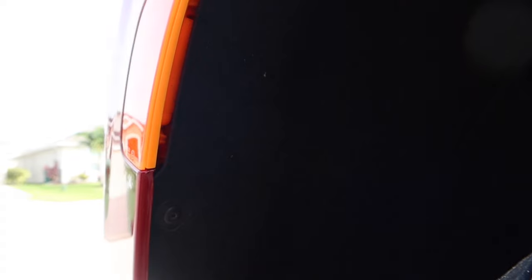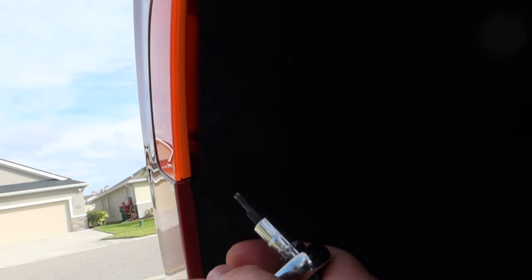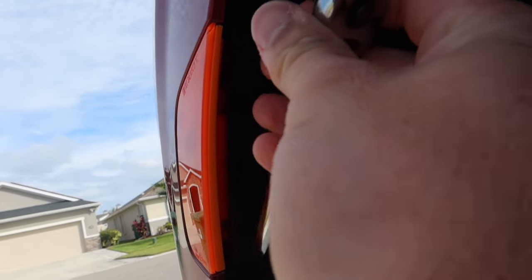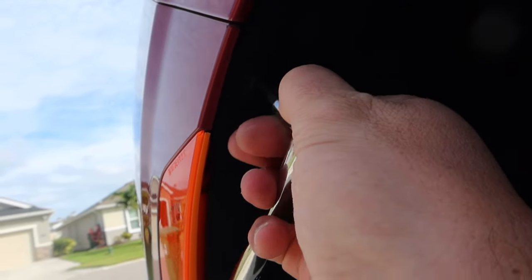Here we are at the side marker. It's pretty dark and hard to see, but there are two T15 bits you're going to have to remove just to help you get access behind the light itself.